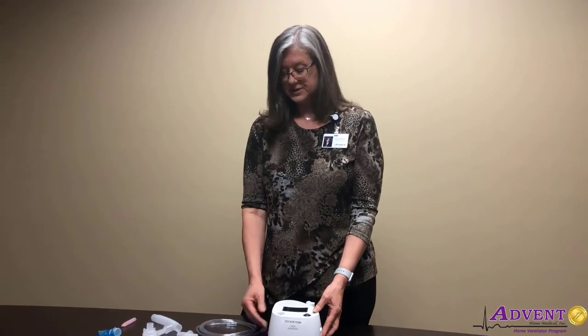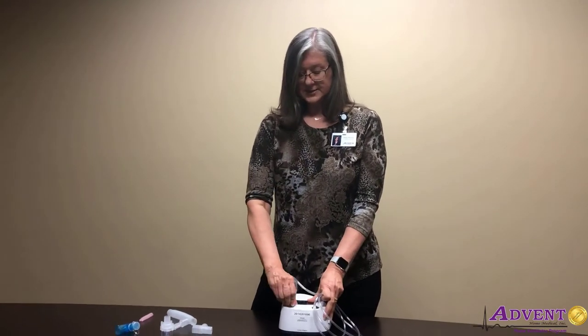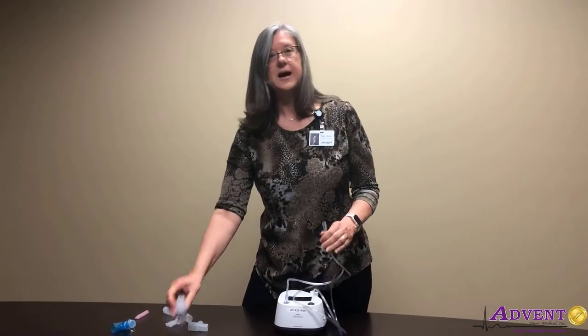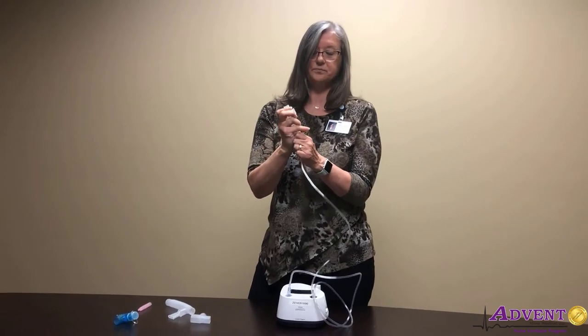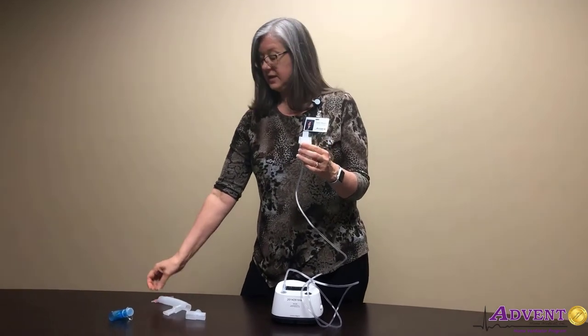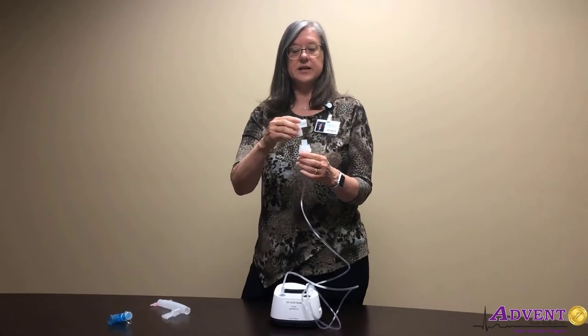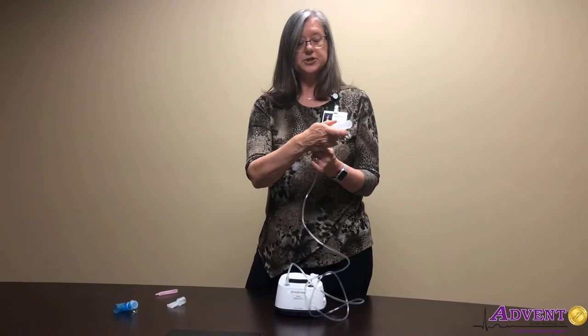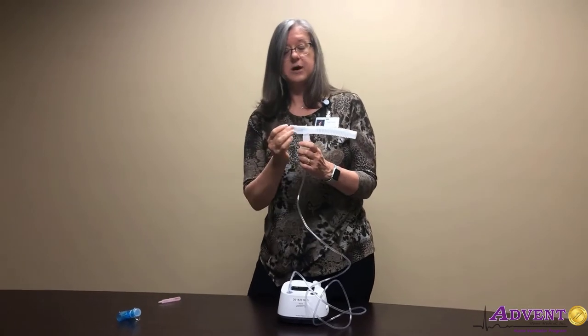We're going to give a nebulizer treatment. We want some air tubing and we're going to connect that to the air outlet of the nebulizer machine, and the other end will go to the bottom of our neb cup. We can take our medication and pour that in through the top. Then if we're going to do this non-invasively, we need a neb T, some corrugated tubing, and a mouthpiece.